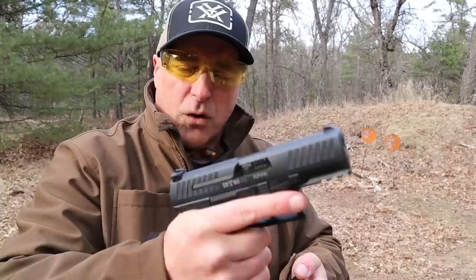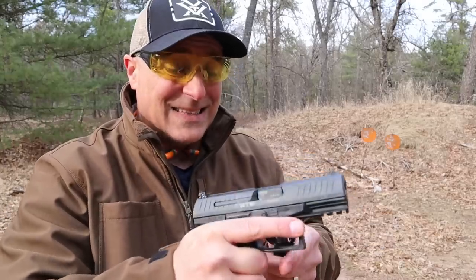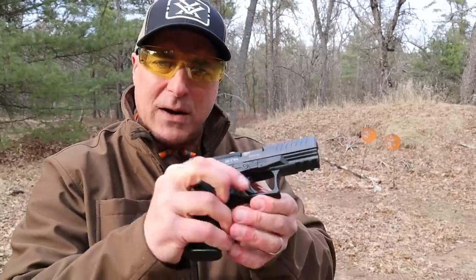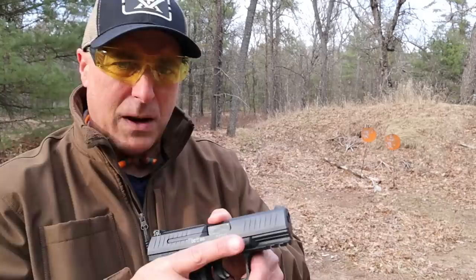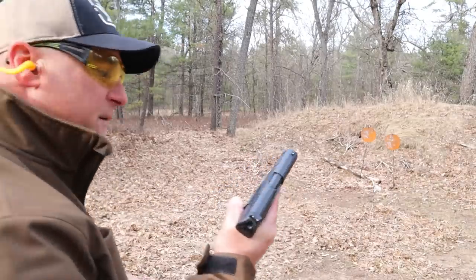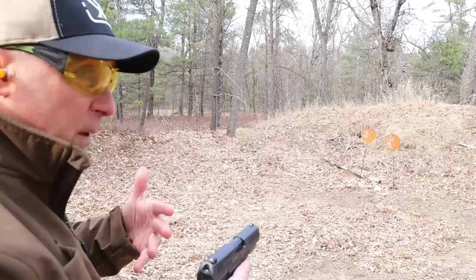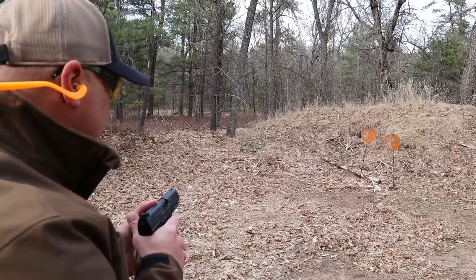I've said since day one that gripping a PPQ is like shaking somebody's hand — it is that comfortable. It's a little bit lighter than the average compact size 9mm in the same class, and many people say it jumps around quite a bit, though I haven't found that to be true with my own shooting. The shooting impressions have always been very positive, and I know a lot of people carry it. A lot of people like the subcompact model, but I've always been a fan of this one.